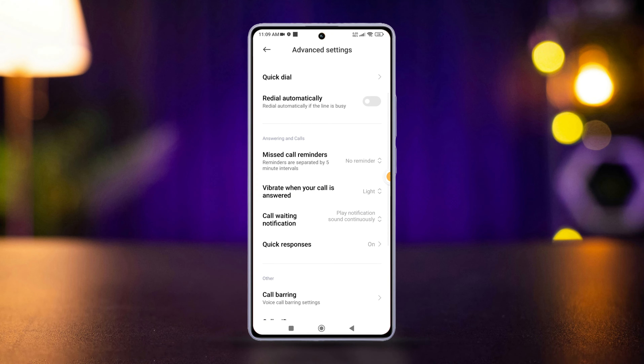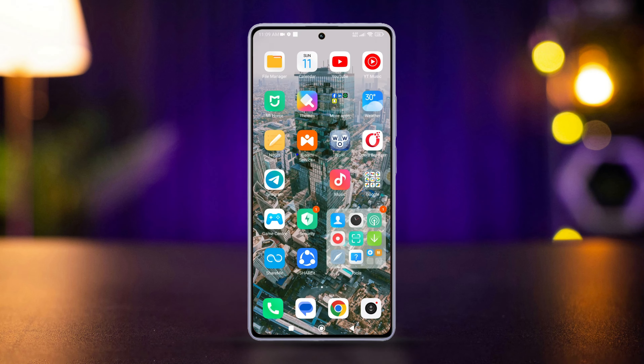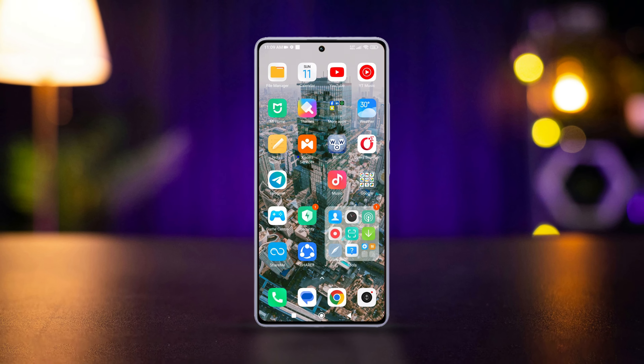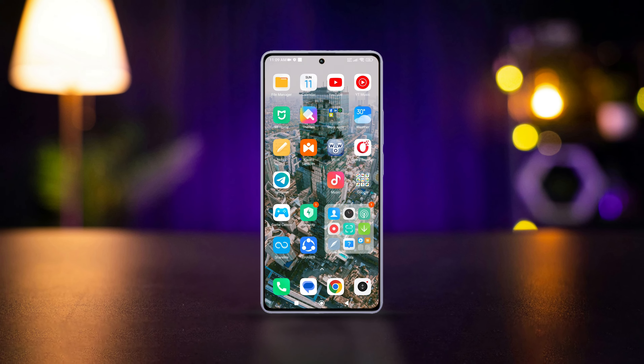So that's how you turn on the Vibrate When Your Call Is Answered feature on Xiaomi phones. If the video was useful, smash that like button. Want more Xiaomi-related tips and tricks? Subscribe to the channel, as we have more coming. As always, thank you for watching and I'll catch you in the next one.